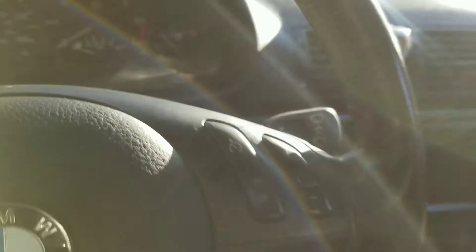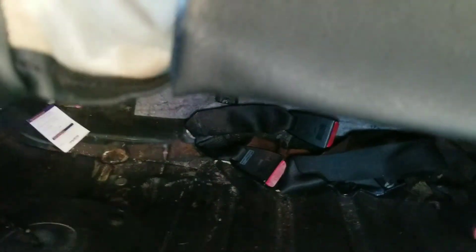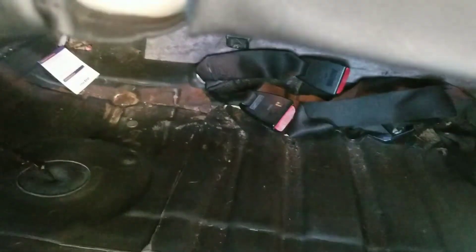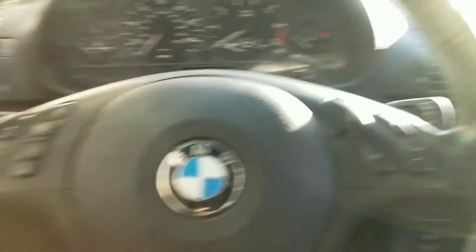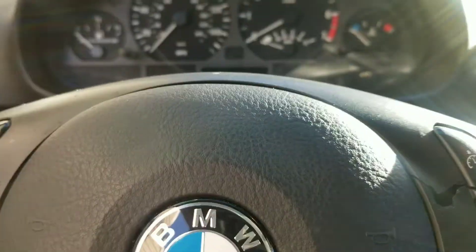Now, in this car I believe the fuel pump is in the tank. What I did is I took the rear seat off, turned the key on to prime it, and I'm hearing the pump but it's not sounding very strong at all.